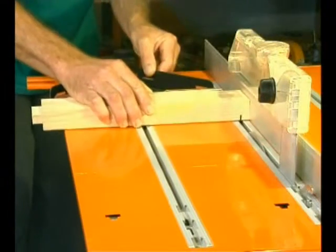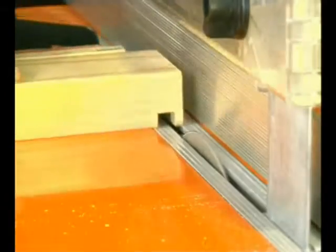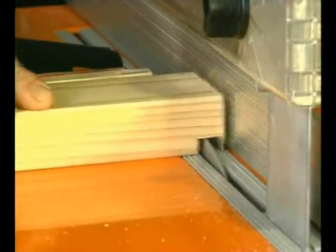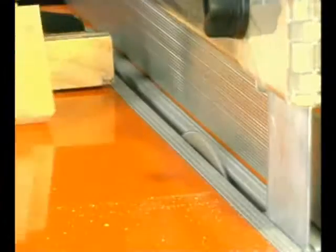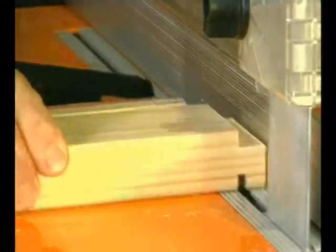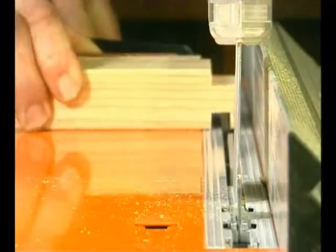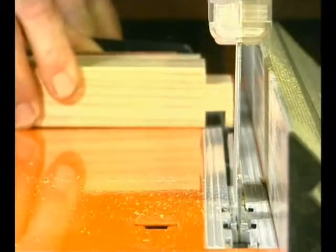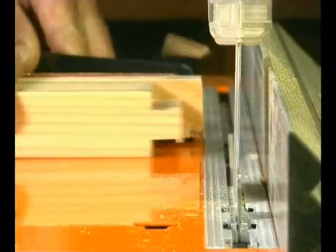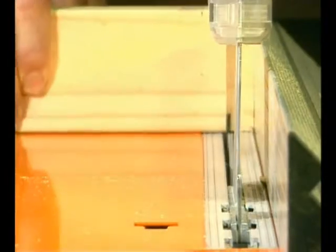The mortise and tenon — now there's another strong traditional joint used in furniture making. The problem is that when cut by hand, tenons can take up to an hour each to make, but with a Triton work centre about 45 seconds. You use the fence as a stop, so all four faces of the tenon will be exactly the same length. The mitre gauge keeps the work square to the blade and the tip of the blade does all the rest.